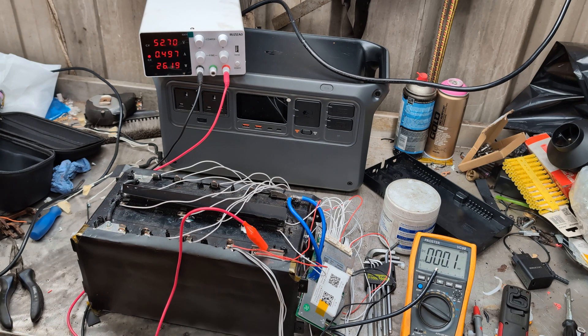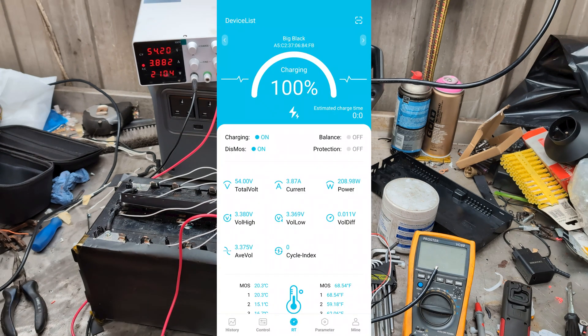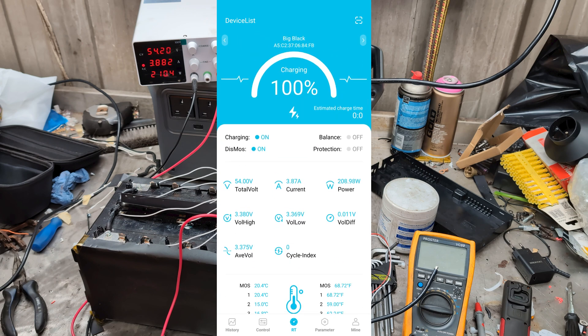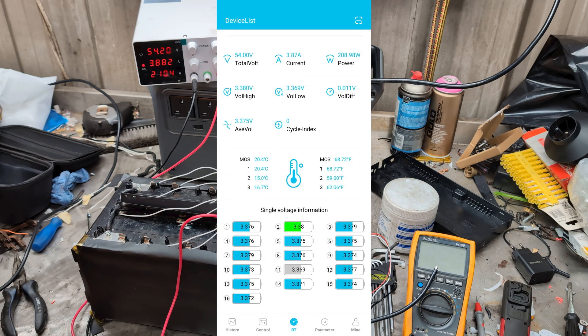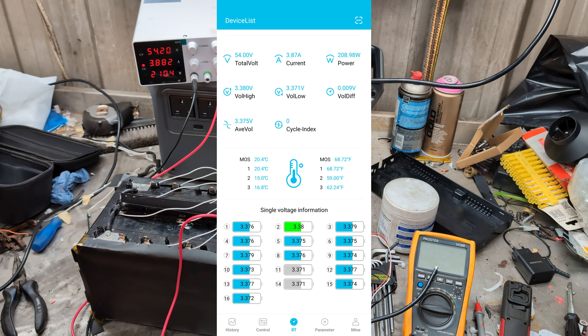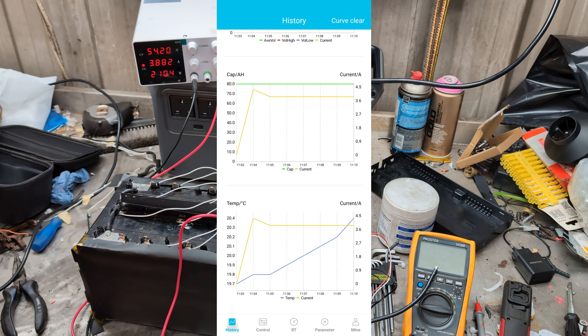I'm going to fire up the app to connect via Bluetooth and look at what the cells are doing and how balanced they are. I didn't have the current set high enough on the power supply originally to actually show it charging. Now here it is actually charging — the app says 3.8 amps, which matches the 3.8 amps I can see on the power supply. 200 watts. We can actually see in the app that it is charging and the battery voltage is going up, which is what we want. Obviously half an amp wasn't enough to kick it into charging. And now on the history we can see the current going in.